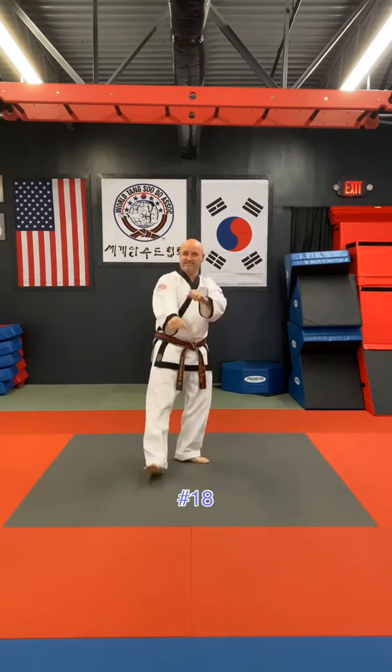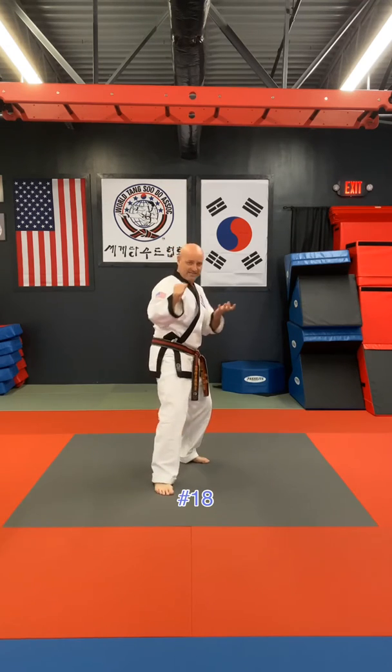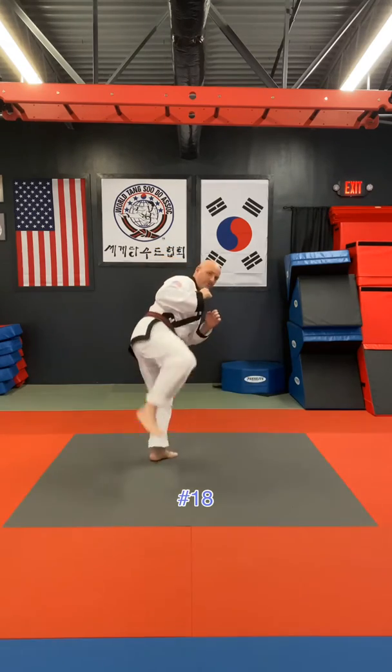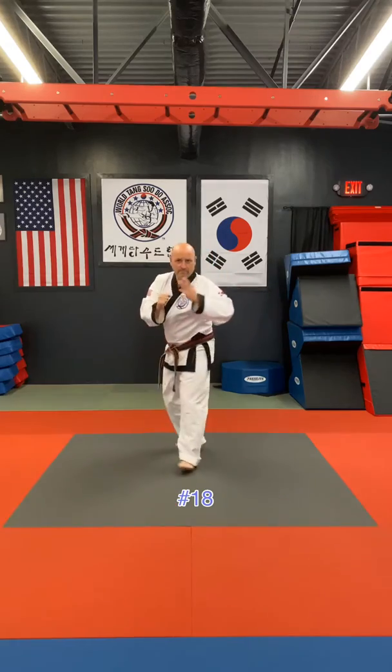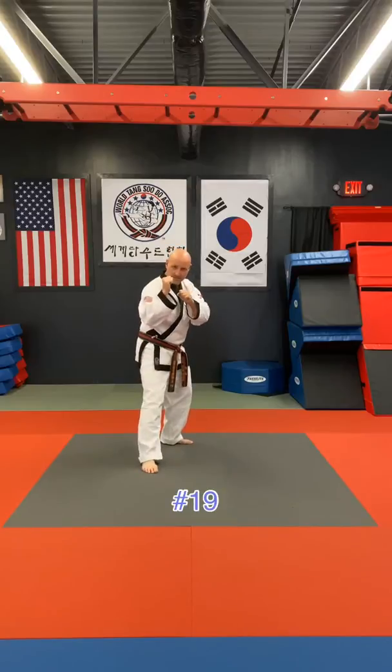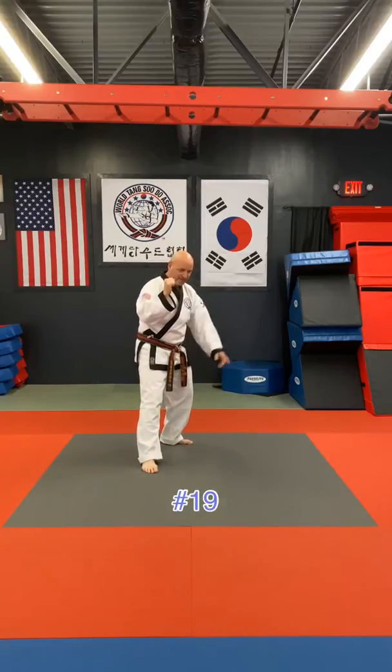Number 18: from here we're going to step back, step back, and block. We're going to spin with a whole kick again, but this time we're going to follow up with a roundhouse kick.